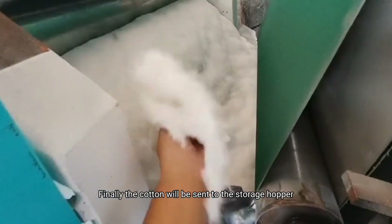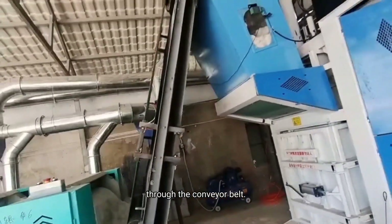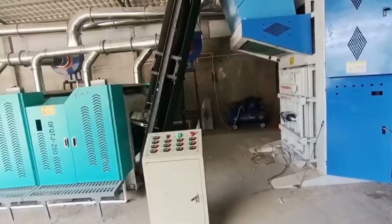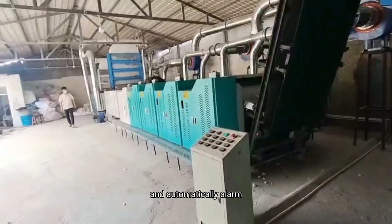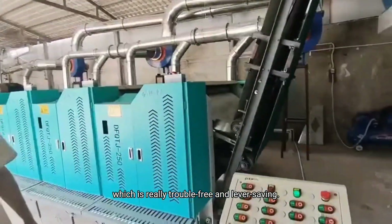Finally, the cotton will be sent to the storage hopper of the automatic bailer through the conveyor belt. Our automatic bailer is equipped with a photoelectric sensing system. It will activate when full and automatically seal when the bag is full, which is very convenient and efficient.